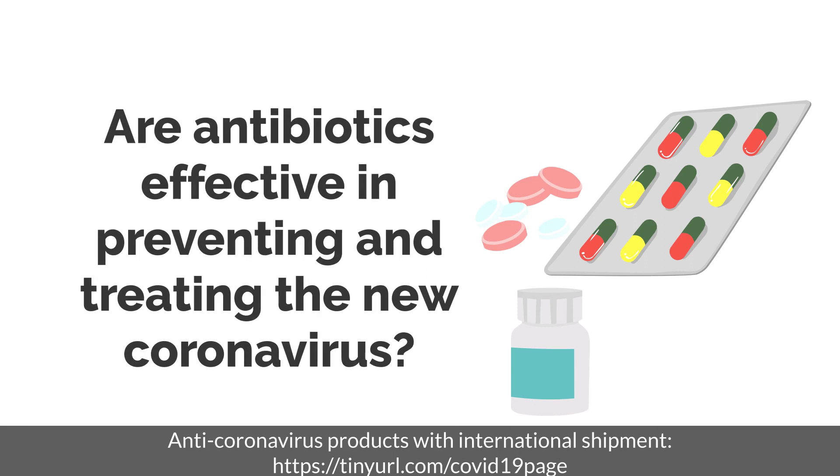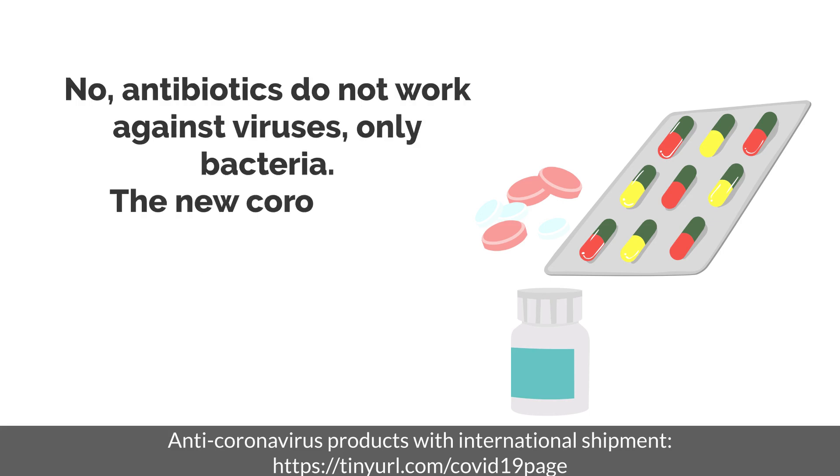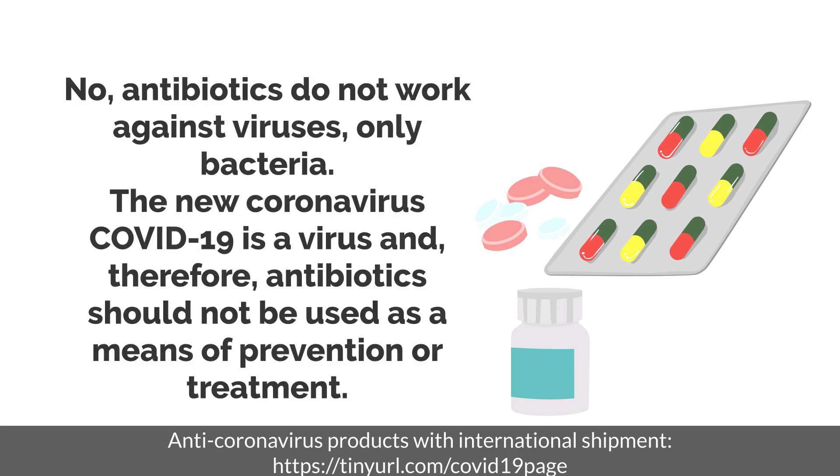Are antibiotics effective in preventing and treating the new coronavirus? No. Antibiotics do not work against viruses, only bacteria. The new coronavirus COVID-19 is a virus and, therefore, antibiotics should not be used as a means of prevention or treatment.